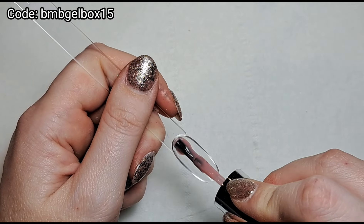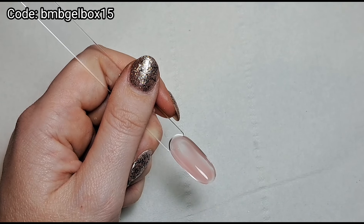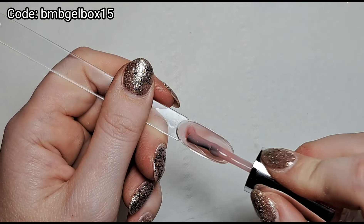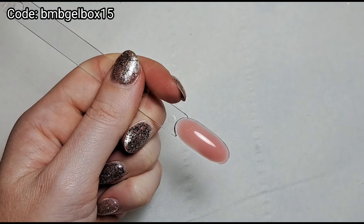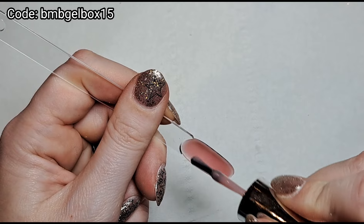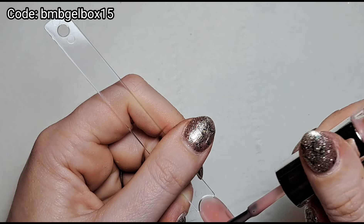I'm just waiting for those to come out of the lamp, then I'm going to top coat them. Oh, I almost forgot to swatch the builder gel! I'm just going to swatch it on the underside of this swatch stick because I don't have to top coat it then — I'm just going to build it up to quite a thick layer so it's easier for you to see the color payoff instead of having to do lots of thin layers.